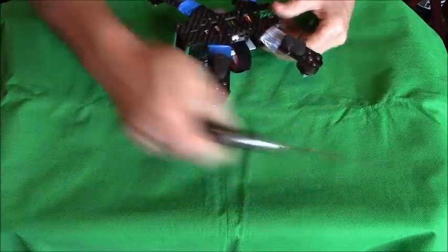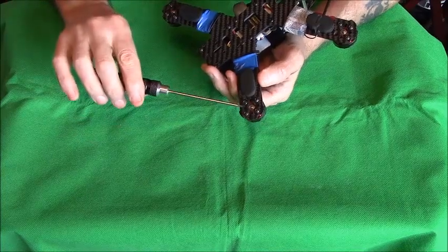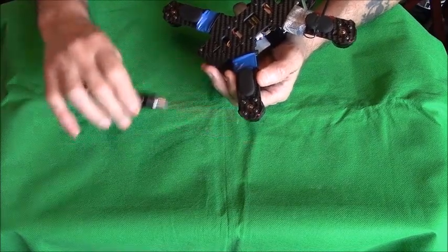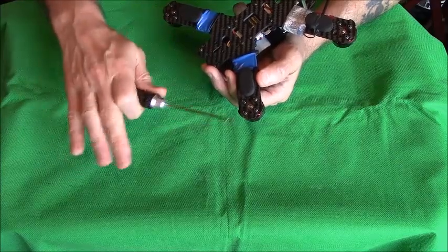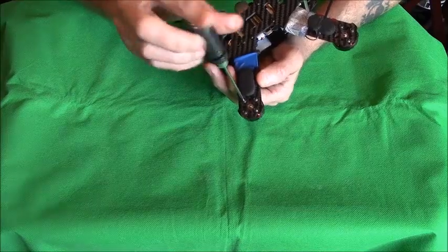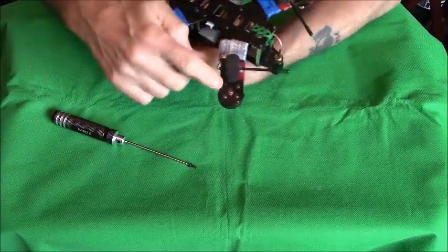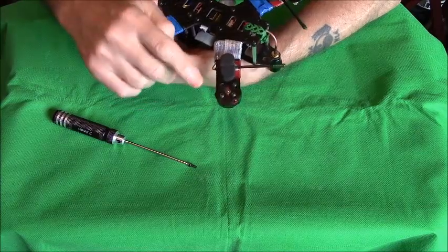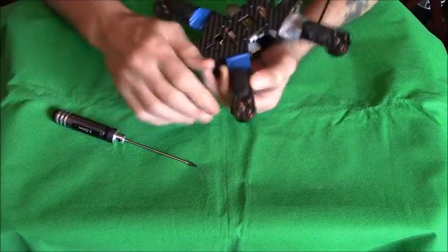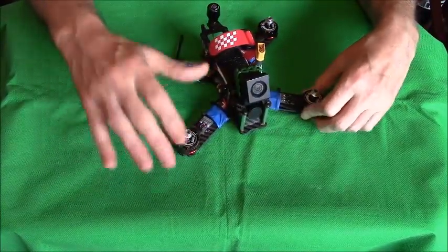It might not be the first screw you try — if it still beeps, tighten that one back up and move to the next screw, just keep going around until the beep disappears. Once you've found the screw, you can either leave it out — three screws are plenty to hold a motor — or replace it with a shorter screw. With that screw removed, when you fly again the motor will not get hot because it's no longer catching the coil.